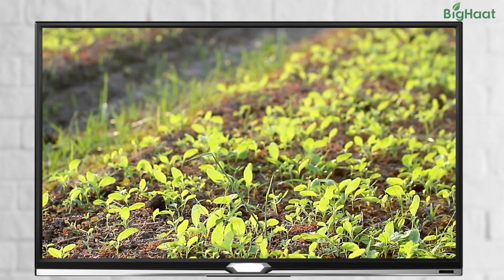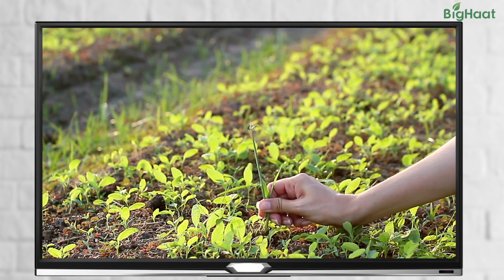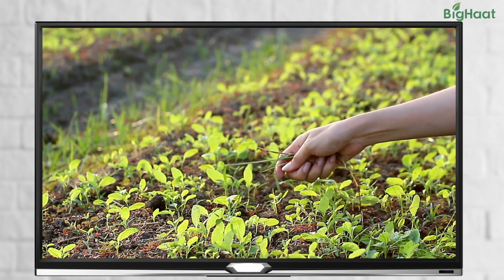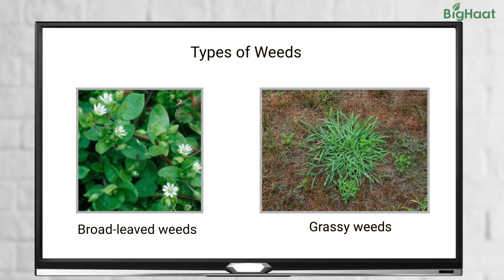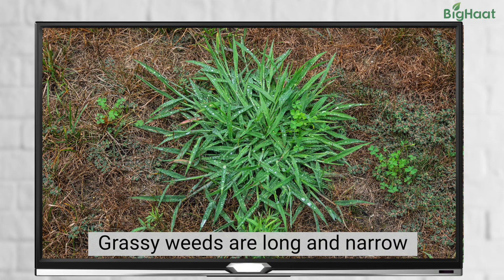So, now let's understand what are weeds and how they can harm your tomato crops. Weeds are unwanted plants that can grow in your farmlands or gardens. During flowering and fruiting stage, you may find two common types of weeds in tomato fields: broad-leaved weeds and grassy weeds. Broad-leaved weeds have smaller and wider leaves, while grassy weeds have longer and narrower leaves.